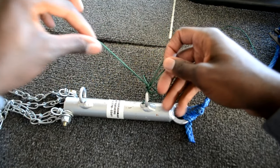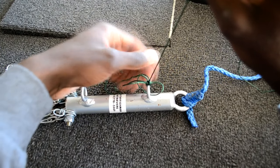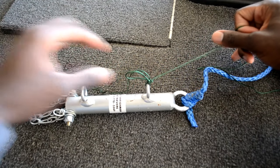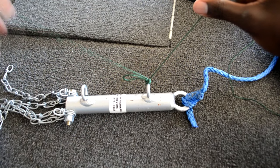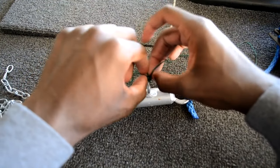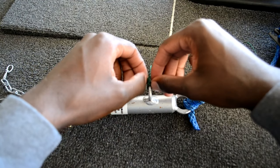Push it down just like that, and out of it all you're going to have this long tag end, then a loop, and then your main line going out. So you've got your tag end, your loop, and the knot — and all you have to do is snip the tag end and the loop and you're good to go from there. That's how you do the double uni. Just practice it until you get it perfect — I know it took me a little while to kind of perfect the knot.